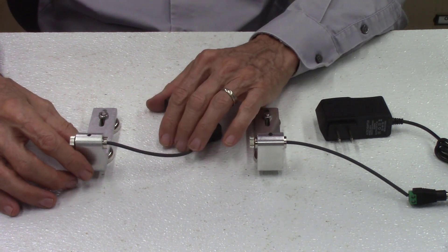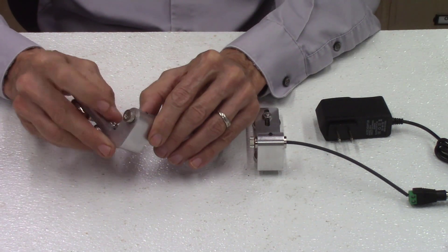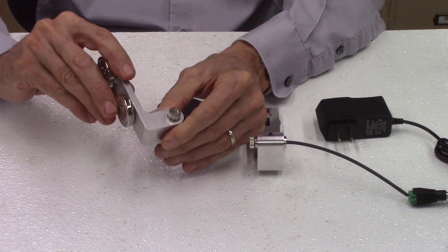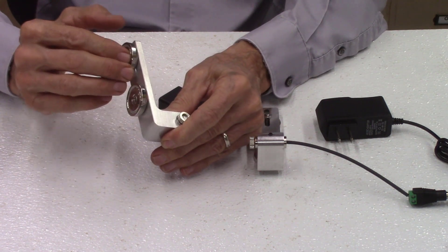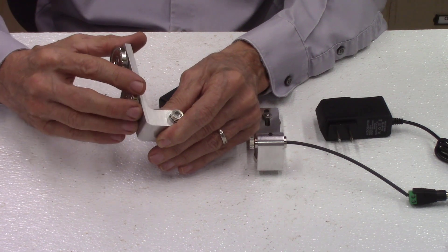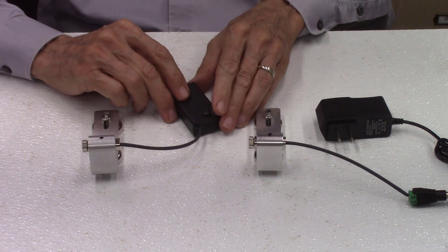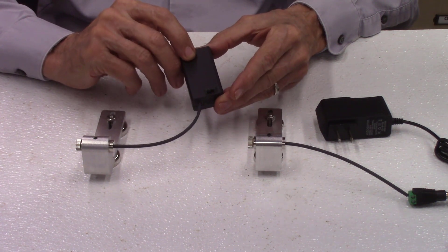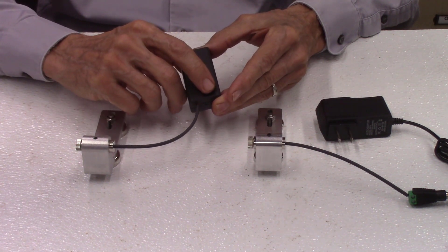The original AccuPath bandsaw laser includes a red line laser module, an aluminum L-bracket mounting plate, two strong magnets to attach this bracket to the blade guide on your bandsaw, and a battery pack. The battery pack holds two AA batteries and also includes an on/off switch to turn the laser off and on.